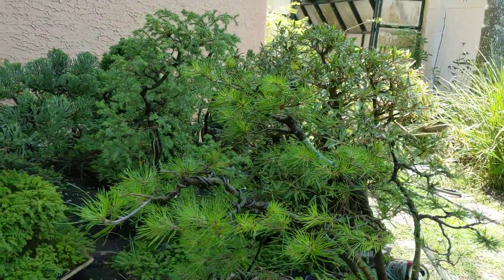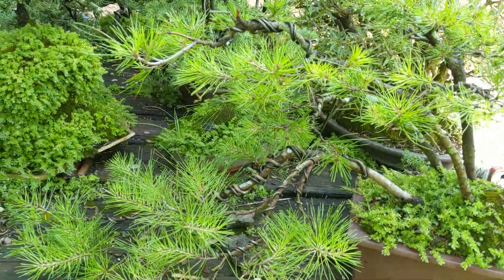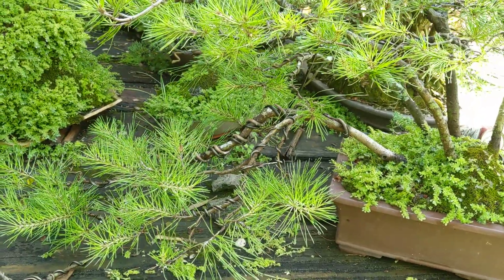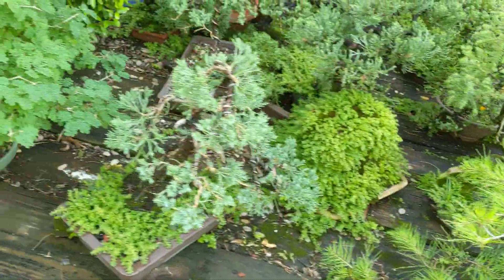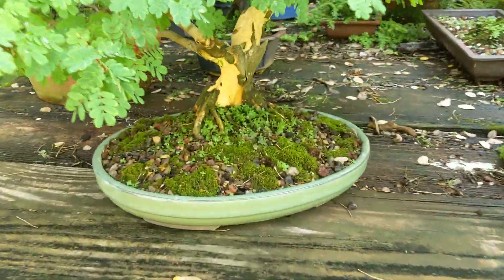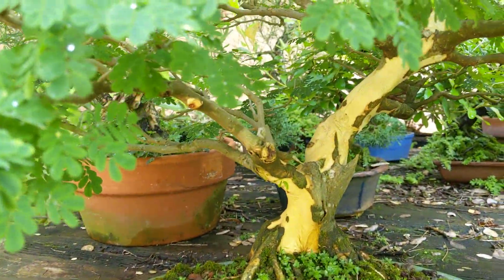My spruce pine group here is looking nice and healthy. I was a little concerned earlier in the year — it looked like it wasn't doing much, but then it finally started popping and growing, so that's good. My Brazilian rain tree is looking good. The bark's all exfoliating on it — I like it when it does that.